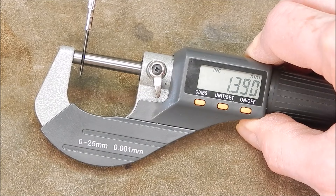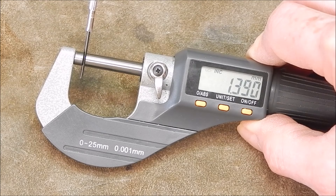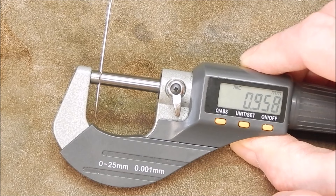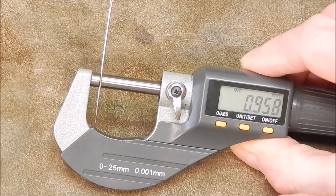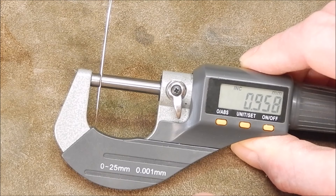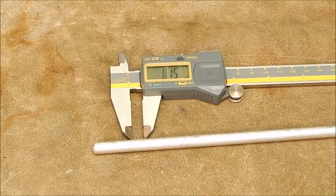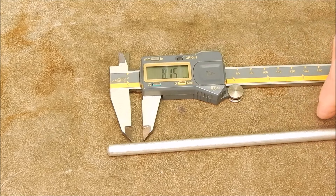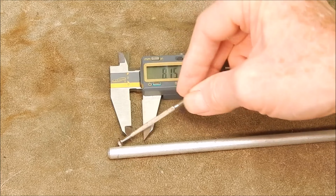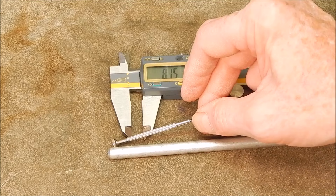That particular little screwdriver is 1.39mm, so I want something smaller than 1.39mm. I've got a sewing needle which is 0.958mm — substantially smaller diameter than what I have. That's made out of pretty hard stuff and should do the job nicely, so I'm going to go with that. For the handle grip, I've got some 8.15mm aluminium, and I'll just make it the same length as the existing grip.